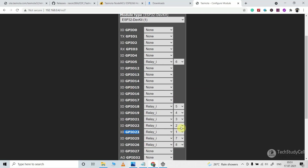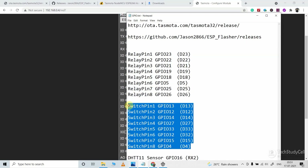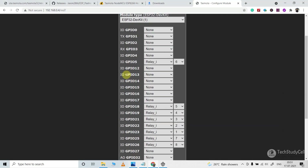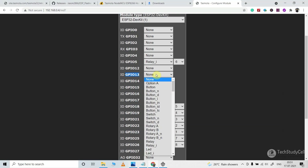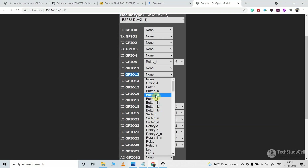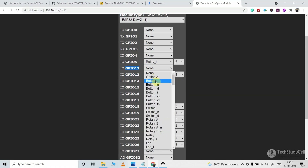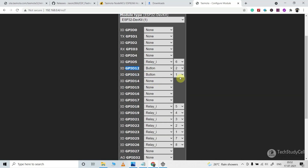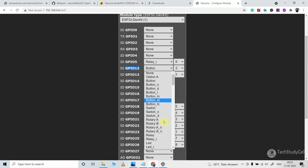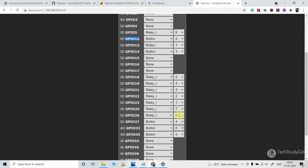Here you can see we have configured all the GPIO pins connected with the relays. Now I will configure all the GPIO pins connected with the switches. As per the circuit, GPIO 13 is connected with switch 1. If you use a switch, select Switch here; but here I am using buttons so I will select Button. This GPIO is connected with the first button, so 1 is selected. GPIO 12 is connected with switch 2, so again select Button and select 2. In a similar way configure all GPIO pins connected with the buttons.